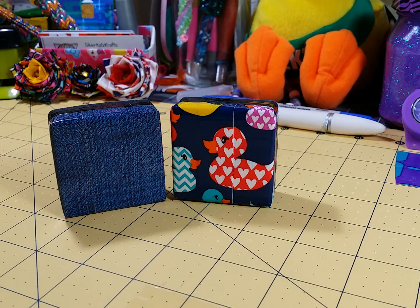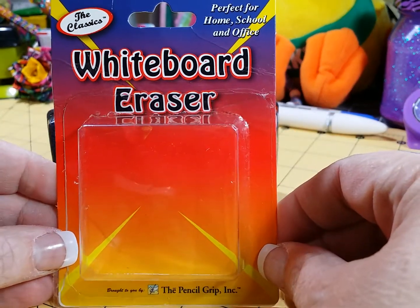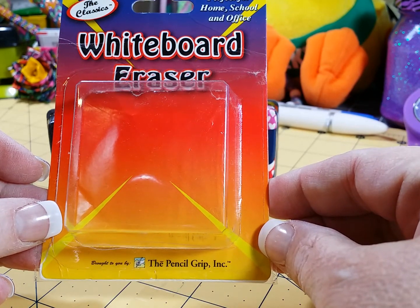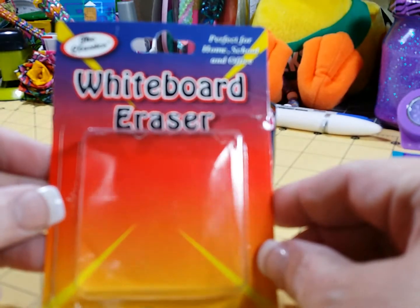Hi everyone, this is Phyllis Silver Cats Crafts, and this is just a real quick little video to show you how to make some cute whiteboard erasers for your whiteboards. What you want to do is go to Walmart's and you can purchase one of these whiteboard erasers — they're less than a dollar.